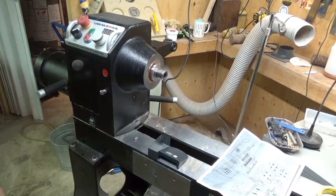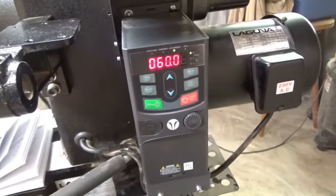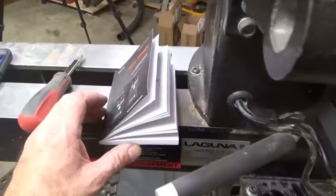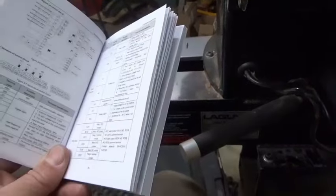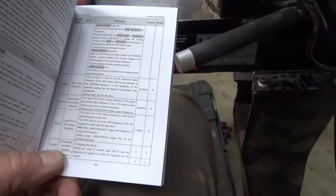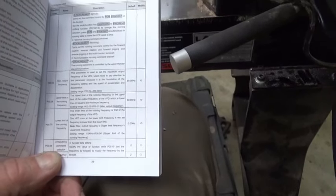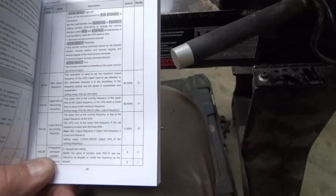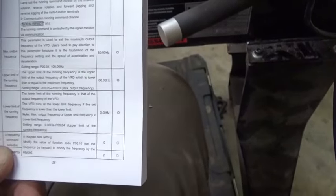The fan turned off and the e-stop is pressed. The top speed was 1500 RPM — only 50% of what it should be. I was chatting with Paul, the fellow who helped me, and he says it's parameter P0.03 and P0.04 — max output frequency and upper limit of running frequency. I need to change them from 60 hertz to 120 hertz.